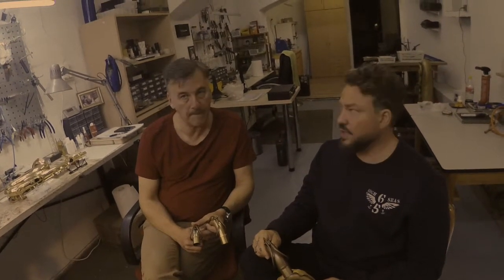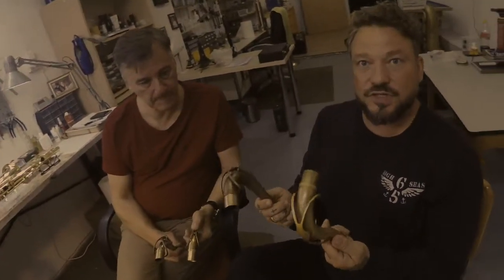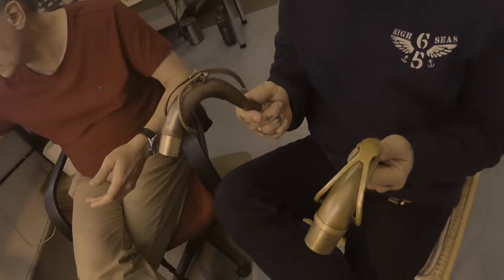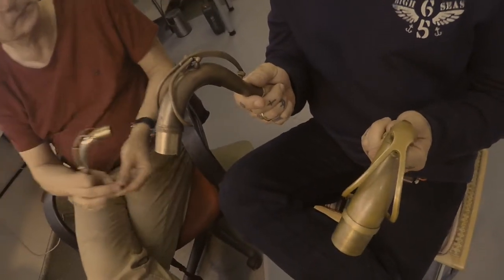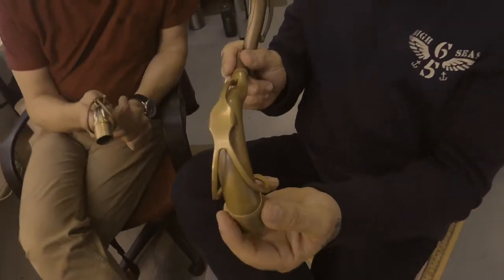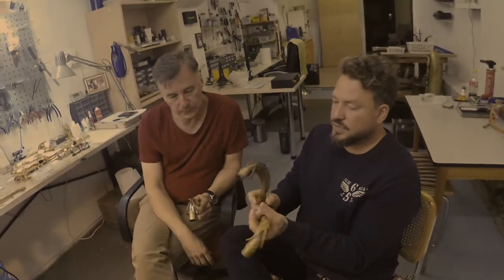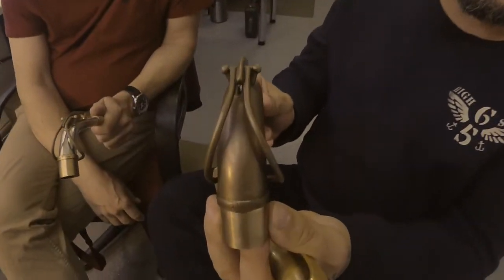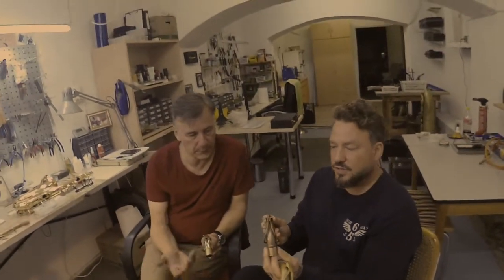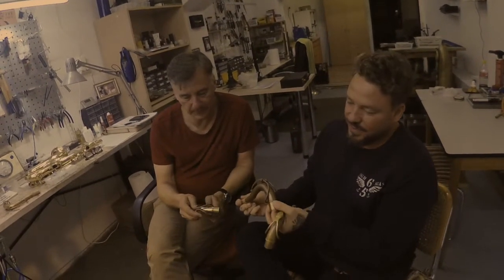Very impressive. I also like the design very much. In my hands there are two kinds of designs, because we have necks for personal ordering as well. This one is our version for the Mark VI style guys who love the Mark VI, and this neck is more in the Super Balanced Action style. It's really good style when you have engraving here — really cool.